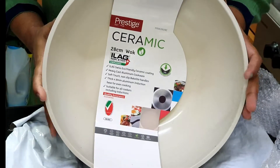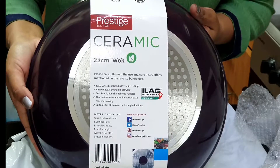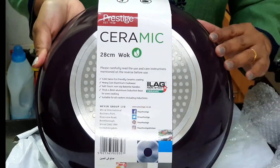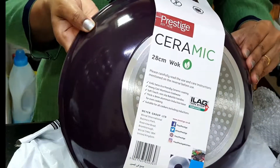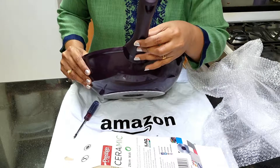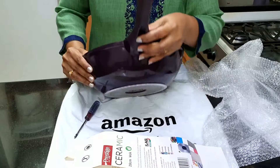One size is 28cm, outside is a dark purple color, with an induction base. It has an induction range for the cooking range. I am going to assemble the handle onto it.